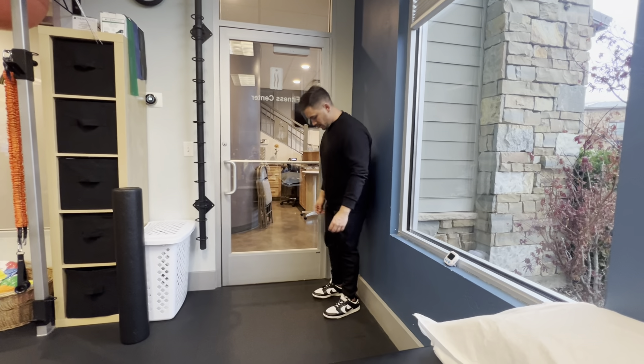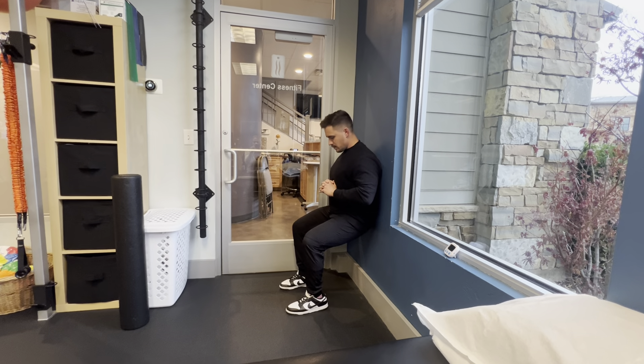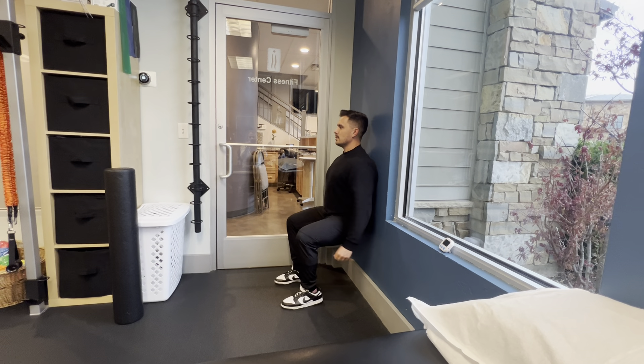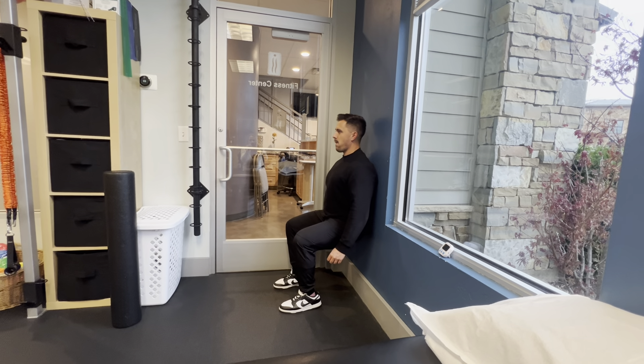The next exercise we have is what we refer to as the wall sit. This is something that's very programmable. You can start at a better incline, move all the way down to 90 degrees, and just sit and relax. Obviously, the progression with this is holding a kettlebell, holding a dumbbell, a weight plate, a dog — anything that works at this stage.